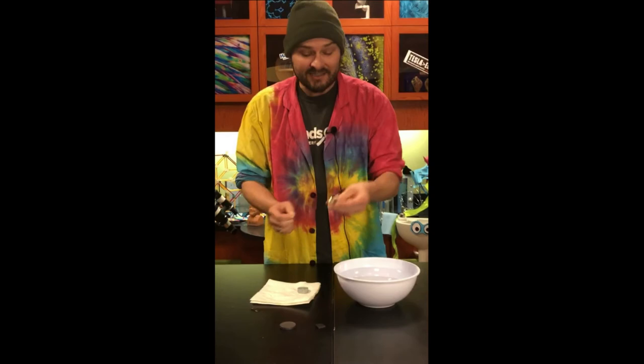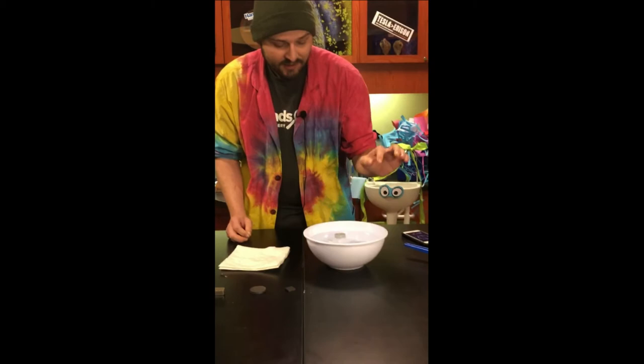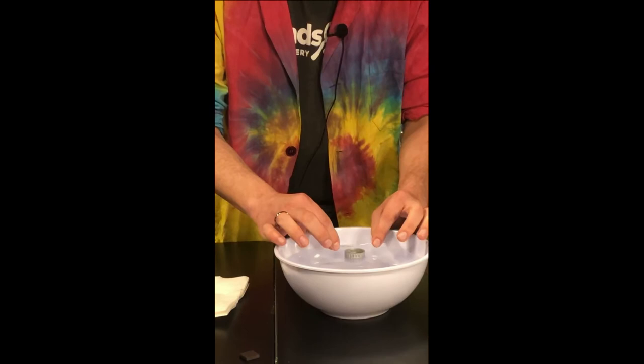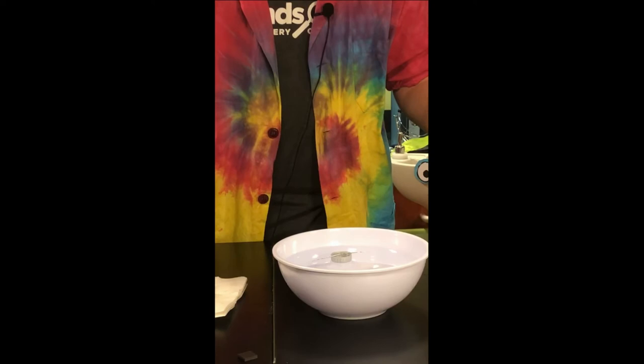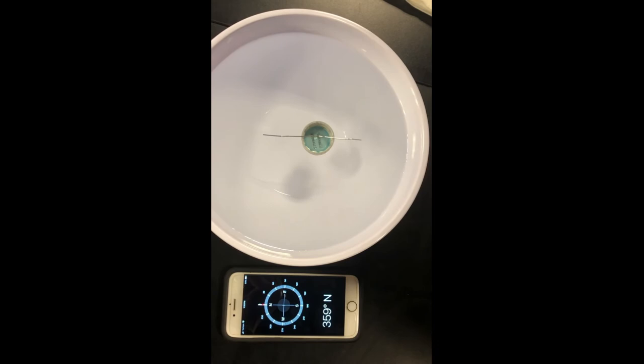You'll also need an empty soda bottle cap. Float it on the surface of your water — it's buoyant enough to act like a little boat. Then take your magnetized paper clip and gently rest it on top. You'll notice it starts to swing back and forth, and when it comes to a stop, it's going to point pretty much north. According to my compass, north is in that direction.